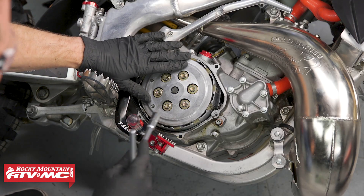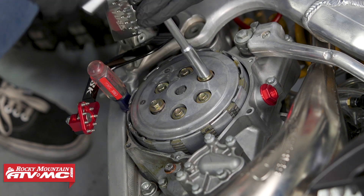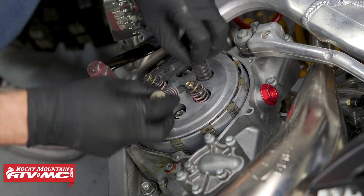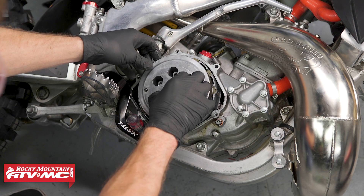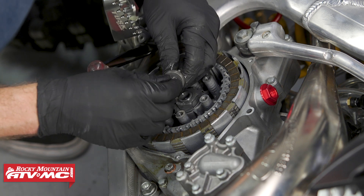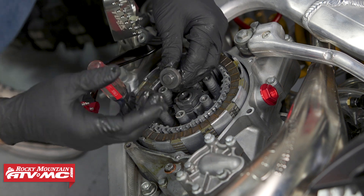Now we can loosen up these six bolts holding down our clutch springs and we're going to go in a crisscross pattern, just small steps at a time until they're all loosened up. With those bolts and springs removed we can now remove the pressure plate. When you take this off, the throwout assembly has a thrust washer and a thrust bearing on it and they're held on with a circlip. Sometimes they don't have that circlip and the washer will stick to the pressure plate, so if that's the case make sure you look for it and keep track of it.